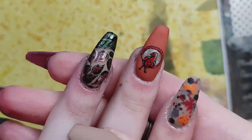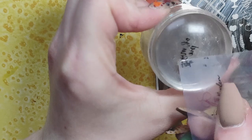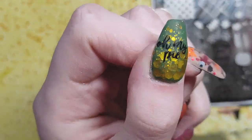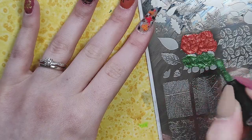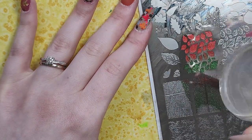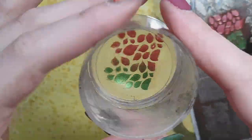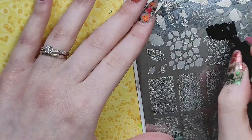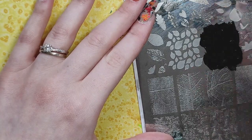Look at that cute little turkey — isn't he sassy? I love him. That plate I was using from Clear Jelly Stamper had three different turkey images and I love that one — he was such a sassy little guy. Here I stamped down that wording image that said 'Oh My Pie,' because I love pumpkin pie specifically, so I wanted to throw that on there and incorporate it into my nail set.